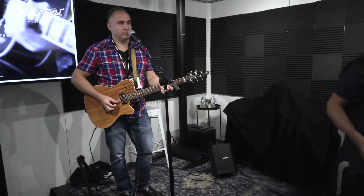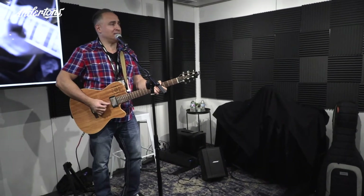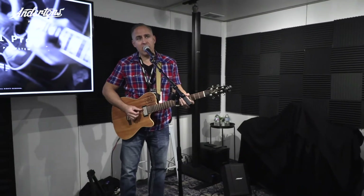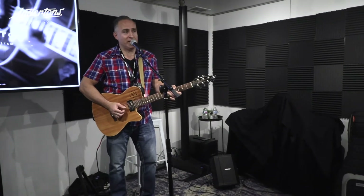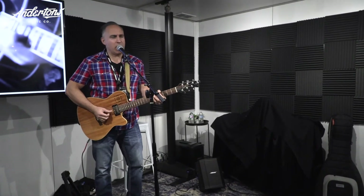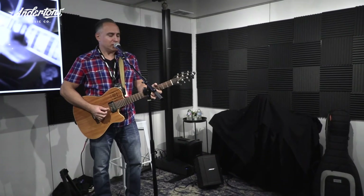If you ever change your mind about leaving, leaving me behind, oh baby, bring it to me, bring your sweet love in, bring it all home to me, yeah, yeah, yeah. Won't you bring it all home to me, yeah, yeah, yeah, yeah. Won't you bring it all home to me, yeah, yeah, yeah. Won't you bring it all home to me.